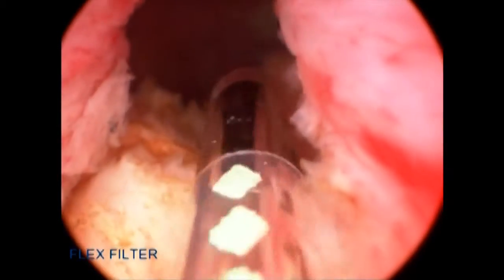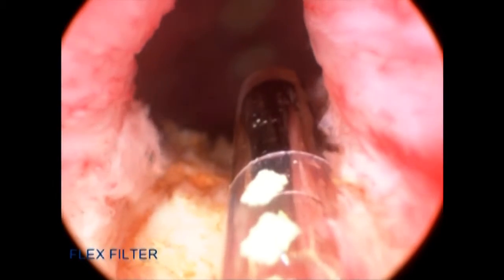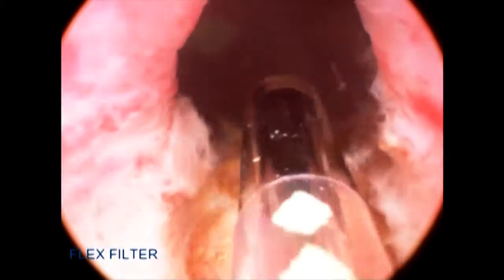Now that I have enucleated the median lobe, I switch to the side-firing fiber and begin my ablation of both the floor and the lateral lobes. I'm using a sweeping, rotating technique from both the right and the left in a near-contact position with the side-firing fiber. I continue to ablate the lateral lobes using the rotating technique. It is very important to keep the fiber in a near-contact position — you don't want it directly on the tissue, but you also don't want it too far away. Keeping it as close to the tissue as possible maximizes energy absorption and efficient ablation.